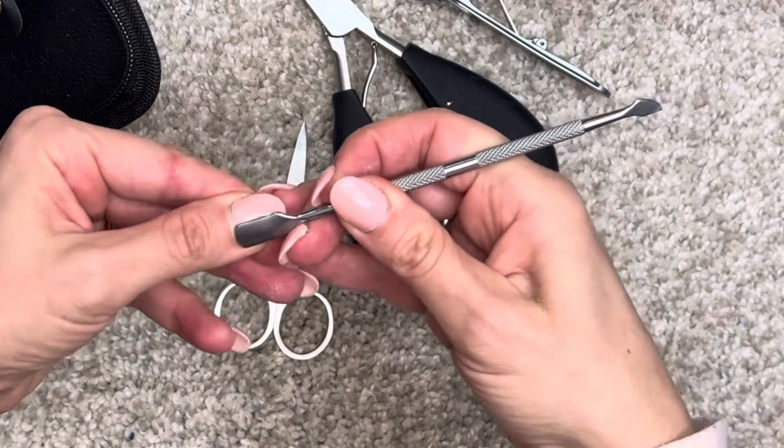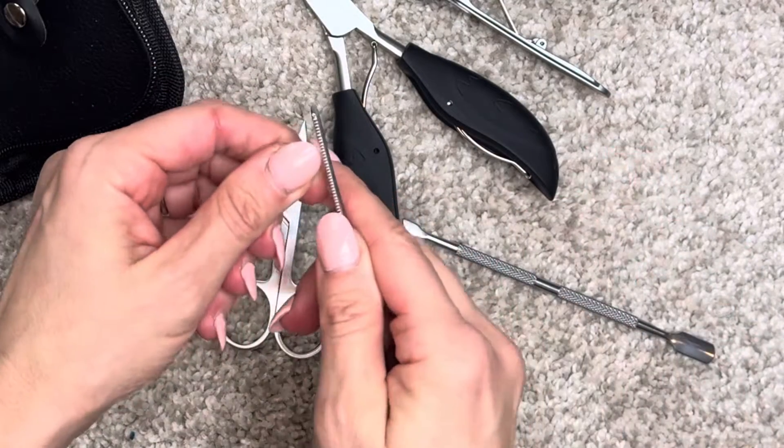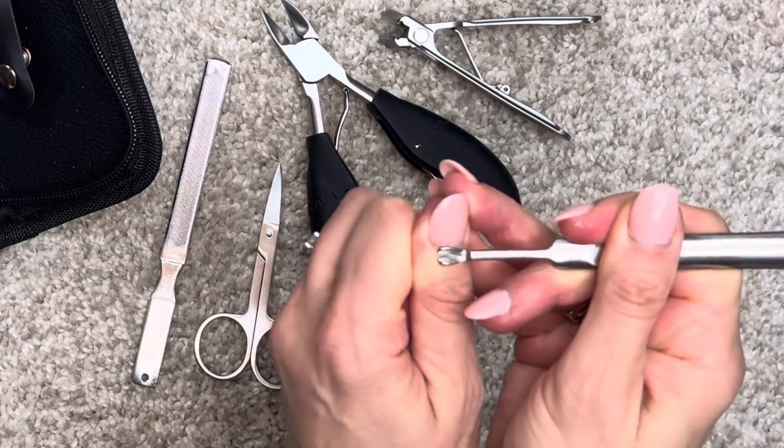Love this cuticle tool — it works so well. Got everything done, and the cleaning side as well. Just so convenient to have everything in one place. Not sure if this is satisfying or gross, but it got a lot of cuticle out in one fell swoop — so easy.